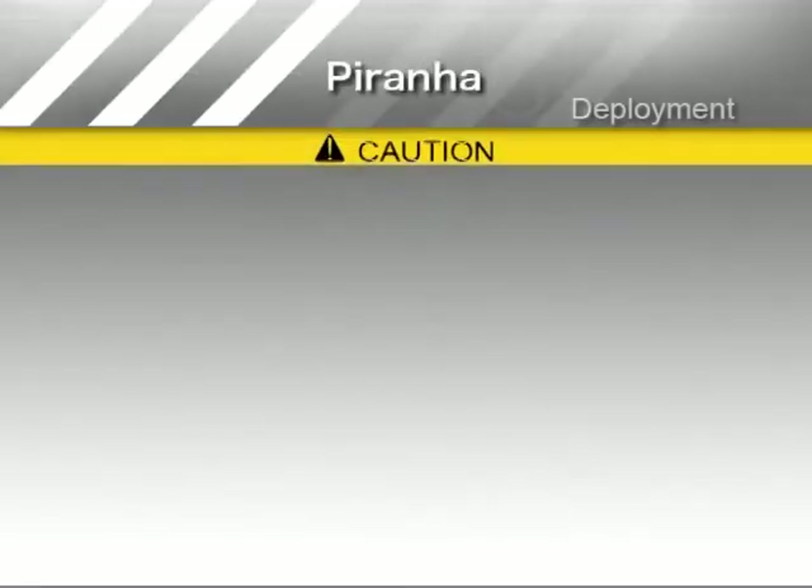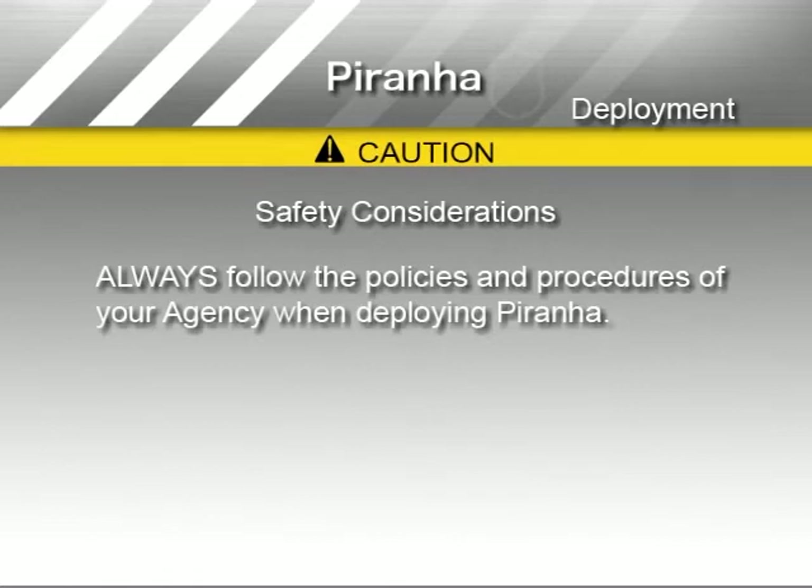Piranha training materials are intended to supplement the formal pursuit policy of your agency. Those procedures, including when and how to deploy Piranha, supersede any written or verbal instructions from StopStay.